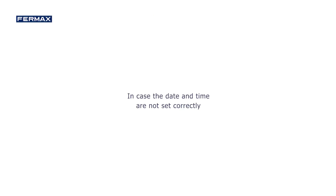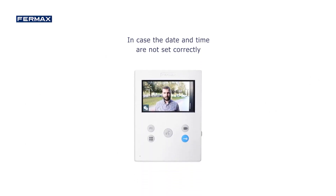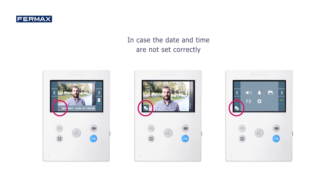In case the date and time are not set correctly, the monitor indicates this with several alerts: on the video screen when a call is received, in the menu at the bottom, and in the image display next to the date and time of capture.